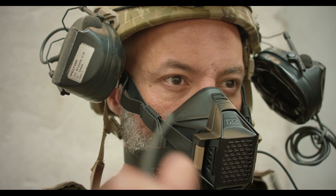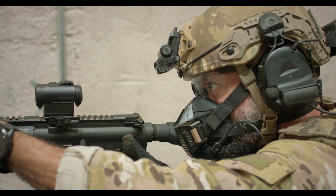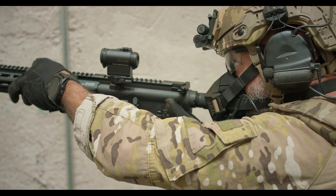The TR2 is designed to sit very low on your nose and works with every type of ballistic eyewear. We've designed our respirator to sit on top of your chin as opposed to underneath — it doesn't interfere with the chin strap of your helmet. Any respirator that sits under your chin with facial hair will not get a seal.